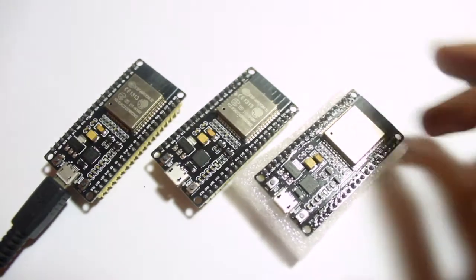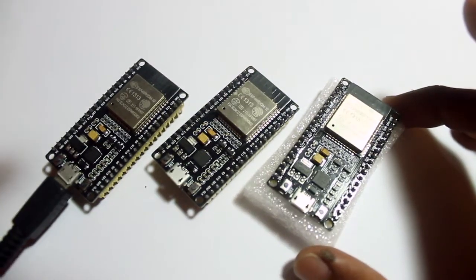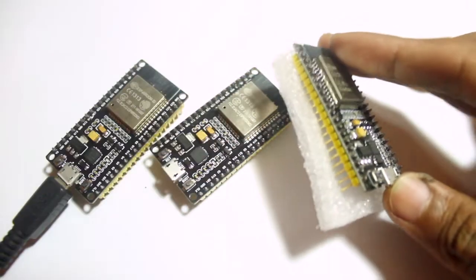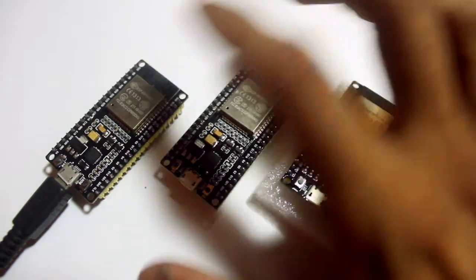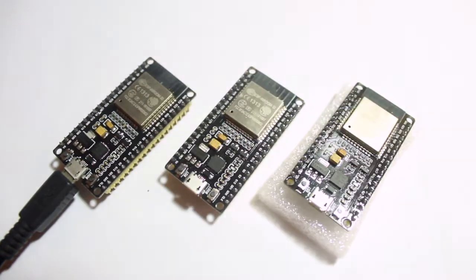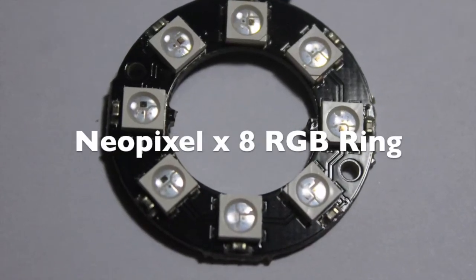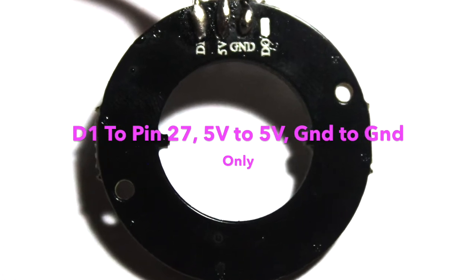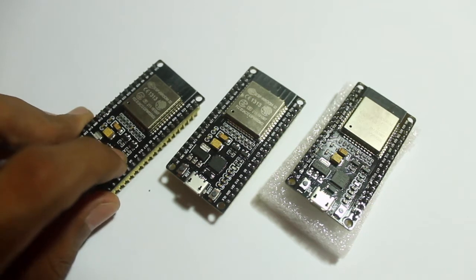I decided to try my NeoPixel 8-point RGB ring with this ESP board. This is my NeoPixel 8-point RGB ring, and I only use three pins in this video: D1 to pin 27, 5V to 5V, and ground to ground.